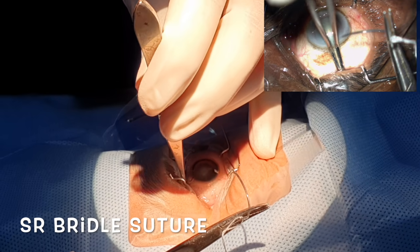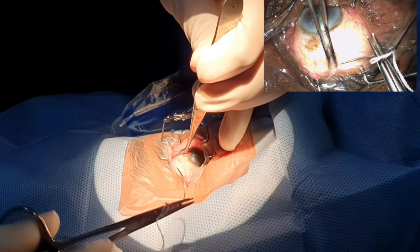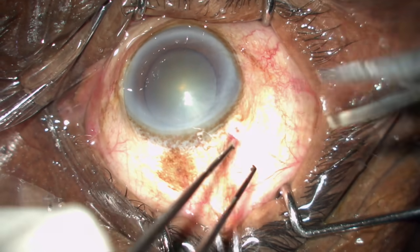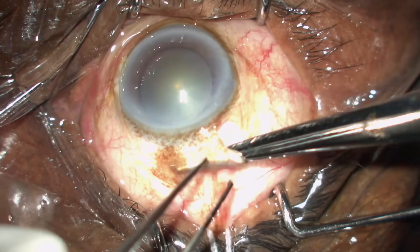Before doing the superior rectus, make sure you bend your hand, hold the rectus and pull it before you take a bite. Always give a two millimeter gap between the limbus before you hold, so that the tenons and the conjunctiva are held together, and with a single cut both are cut evenly so that you don't leave remnant tenons.